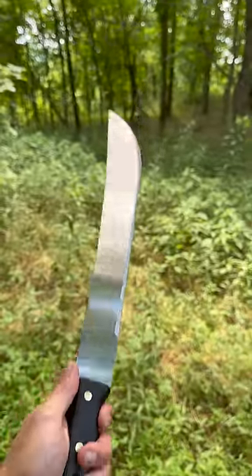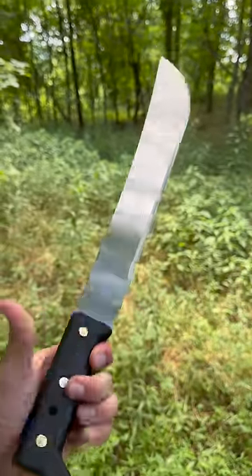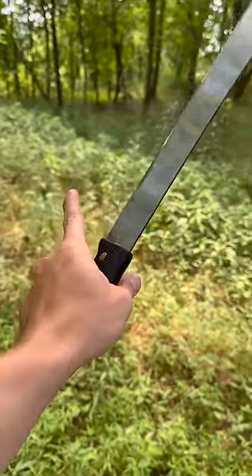I bought the $5 Walmart machete. We're going to see how good it actually is. Looking straight up at it, this thing is an 18-inch blade, which honestly is a pretty good-sized machete. The blade's a little flimsy, which isn't necessarily a bad thing.